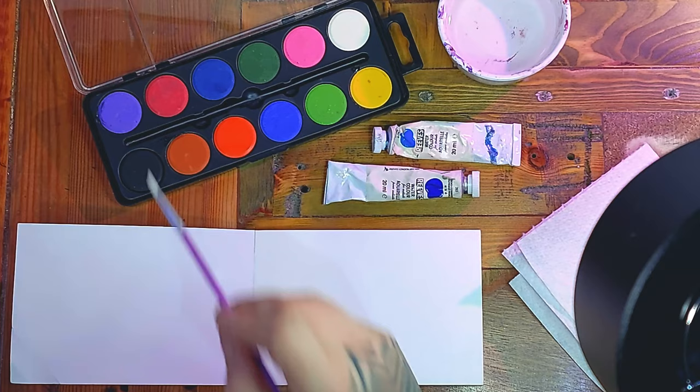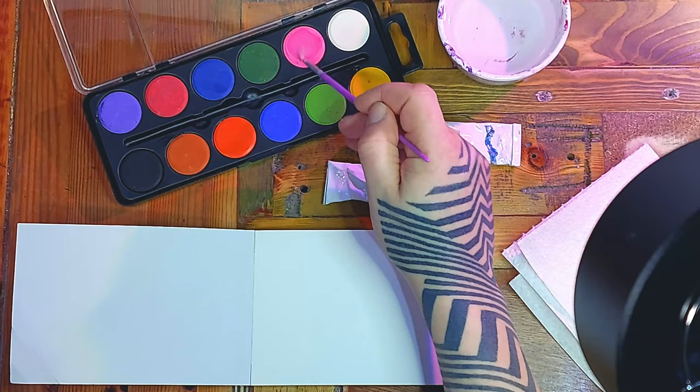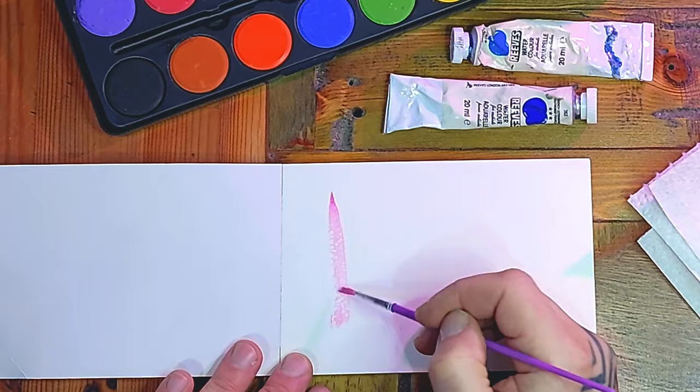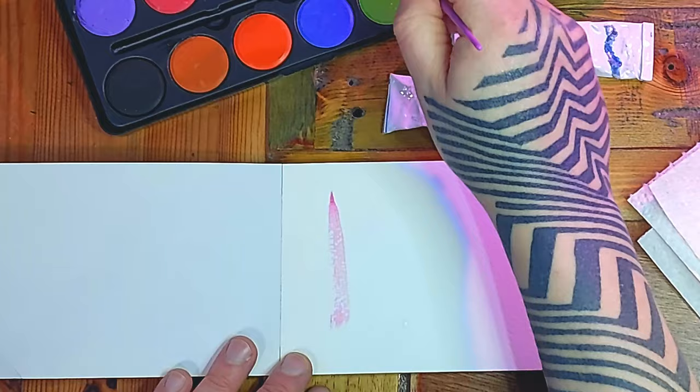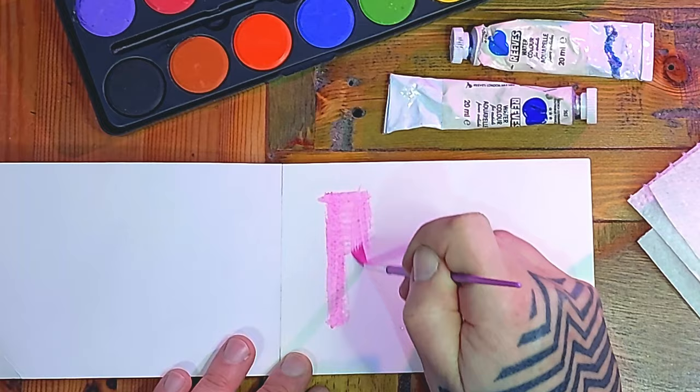So let's talk about the four different types. You're probably most familiar with watercolour in this format — these sort of blocks of colour which you simply wet your brush, put it in the block, and it picks up some of the colour. I'm using thick textured paper here, and if you use normal printer paper the paper would start to wrinkle the more wet it gets.